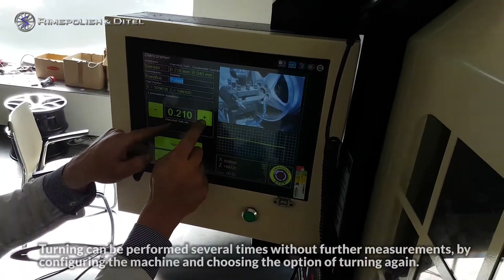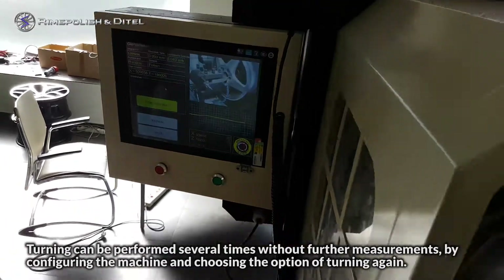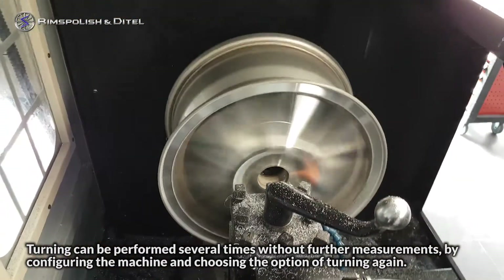Turning can be performed several times without further measurements, by configuring the machine and choosing the option of turning again.